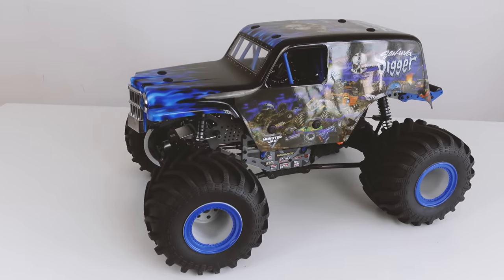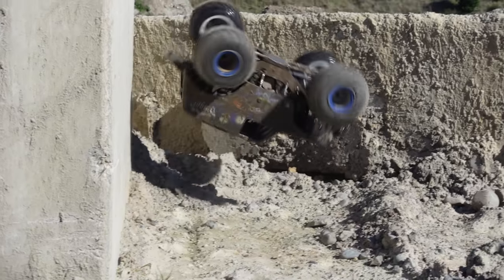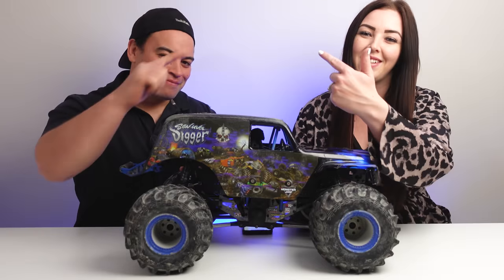After six months of owning the supposedly best ready-to-run RC monster truck of 2021, the Losi LMT, we give you our long-term review. Will you regret not buying it before the price increase? Full review coming up.